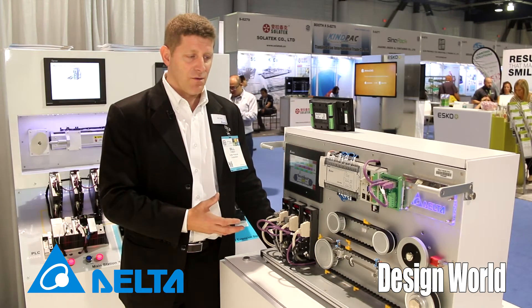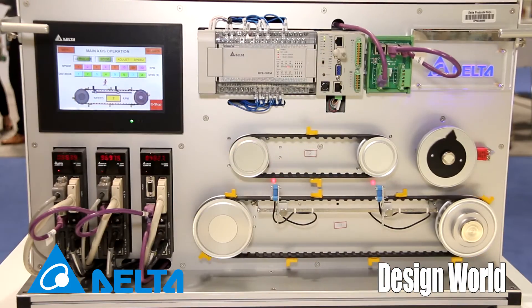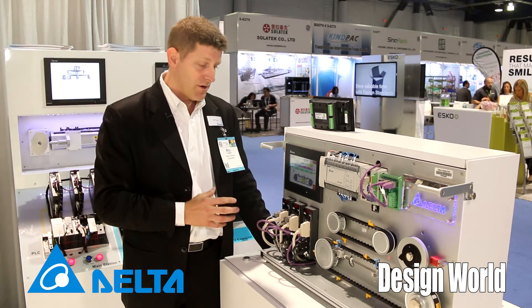This is the type of application that we're focusing on. You see some PLCs up here, but I'm actually going to unplug the network connection just to prove to you that all this control is being done by the servos — and that's the key thing that we're trying to show here.